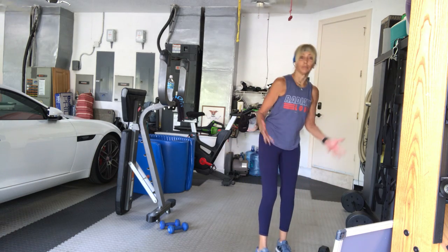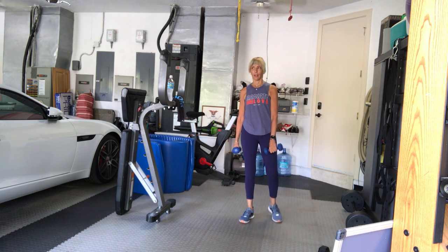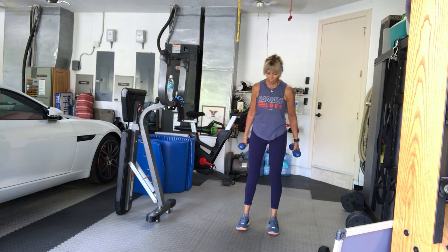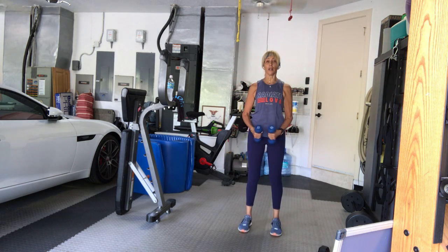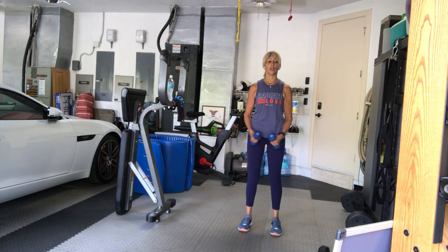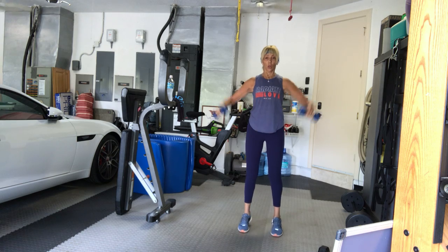Weights down for lighter weights. I do recommend getting a couple different sets of weights as we continue on our fitness journey at home — you can start to add to your library. On your toes in four, three, two, one, let's go: twelve, eleven, ten — there's a little pause on both the calves and the arms — nine, eight, seven, six, five, four, three, two, one. Good.